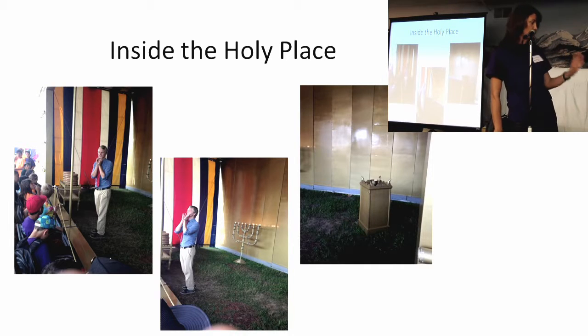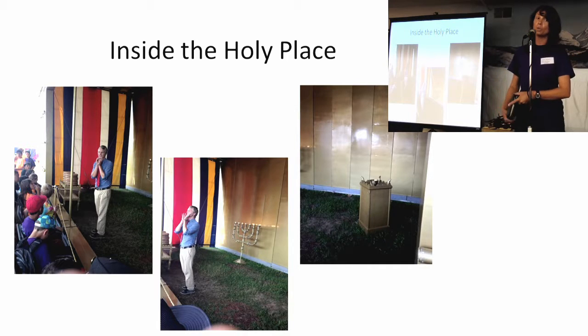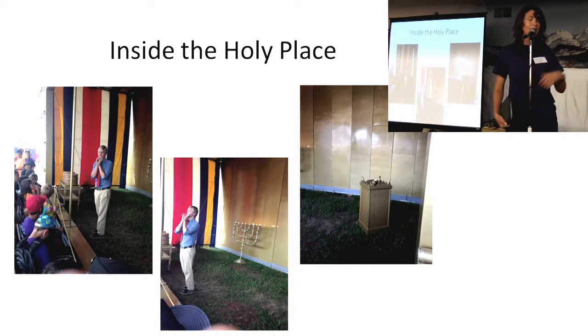The first part of the sanctuary was about coming to Jesus and getting to know him. But the second part, the Holy Place, helps us grow in Jesus and become more like him — first by reading our Bibles, then by sharing him with others, and also by praying. Can you remember those three? Whenever you see those three pieces of the sanctuary, God wants us to be faithful in those things every day: praying, reading our Bibles and studying so we can know him better, and sharing him with others.